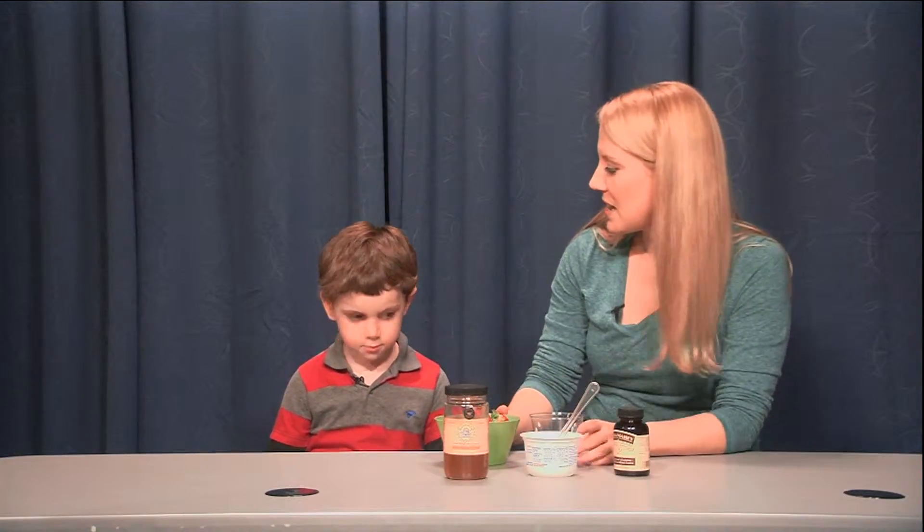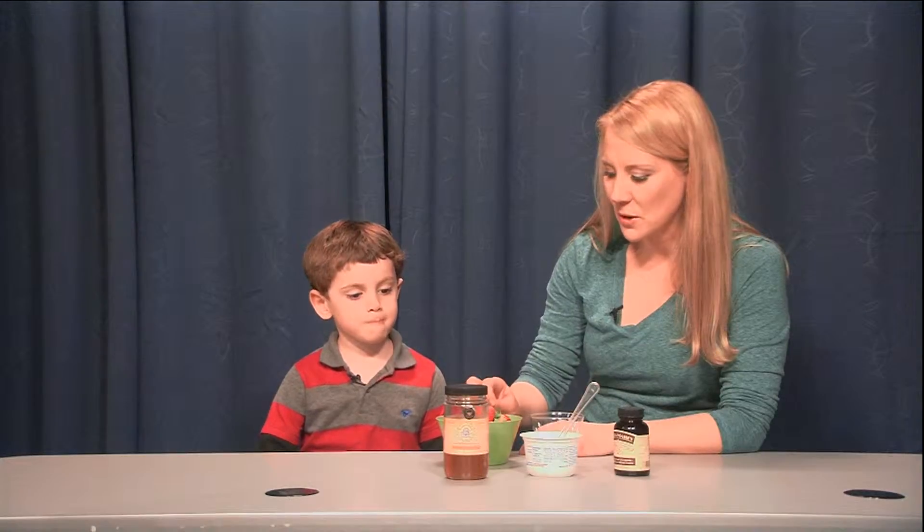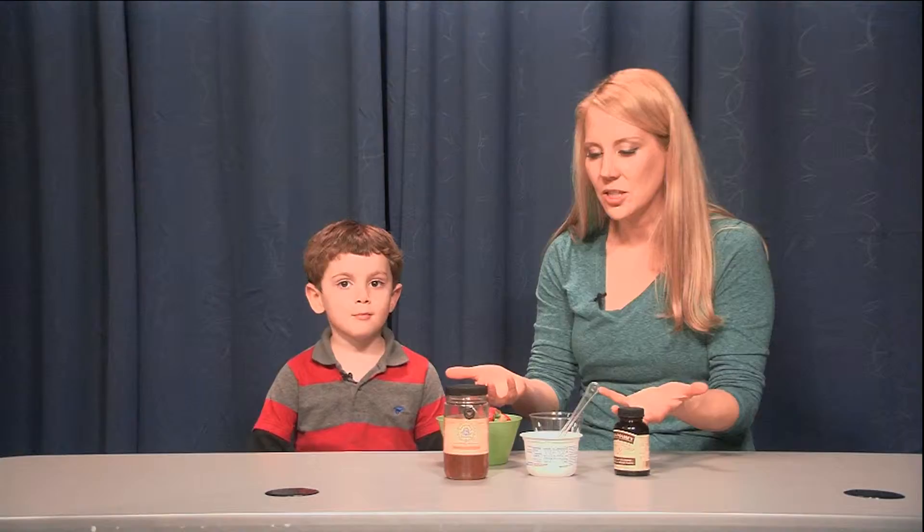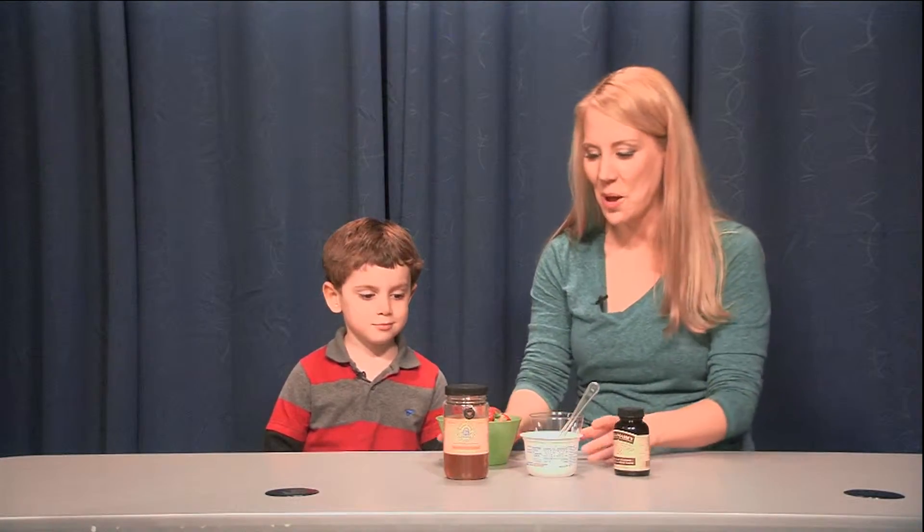So I thought today we would make some fruit dip. I have these strawberries here and I thought that you and I could just take a few minutes and make a fruit dip. How does that sound? That sounds pretty good?